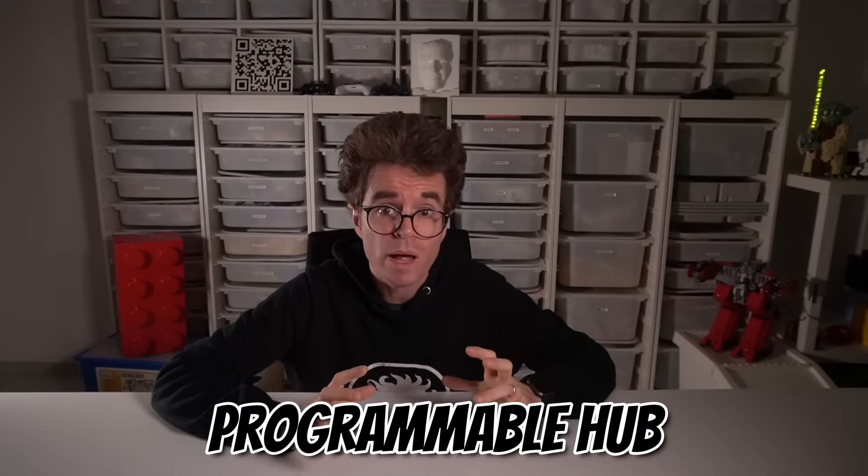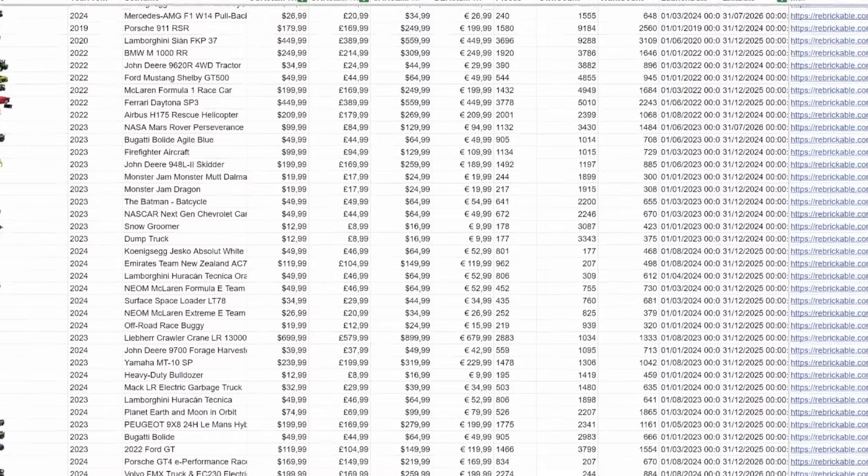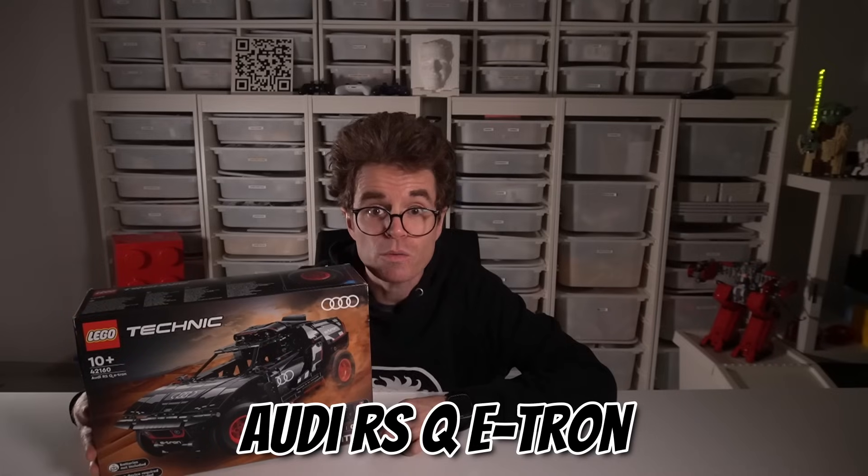Now let's talk about the hardware. What do these sets have in common? They all have at least three motors, a programmable hub, and at least one sensor. Every LEGO Technic set labeled Control Plus and every LEGO set with the power-up icon includes a programmable hub. I analyzed all the currently available Technic sets by extracting data from BrickSet.com, and even made a spreadsheet. The ideal set I found is a beautiful remote-controlled car from the LEGO Technic Control Plus lineup — the Audi RS Q e-tron, set 42160.